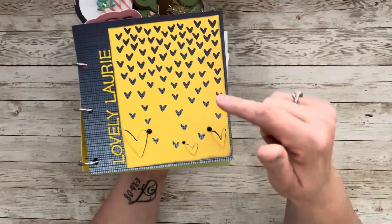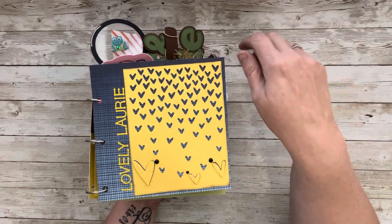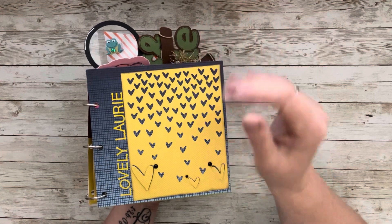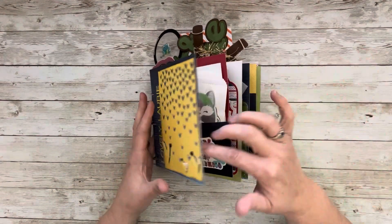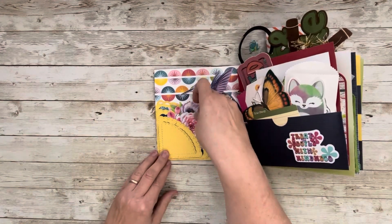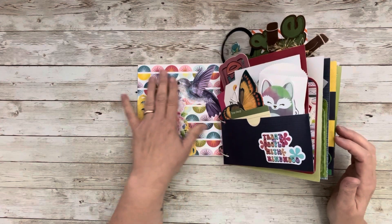The front page uses a Timu die that I have, and I put her name — 'Lovely Laurie.' She likes bold colors, rainbow and primary colors, so I tried to stick with that. You could totally make this for your scrappy friend. This is also a die from Timu — it's a corner pocket die — and you'll see there are goodies inside from her fellow captains. I've also used a piece of chipboard here.